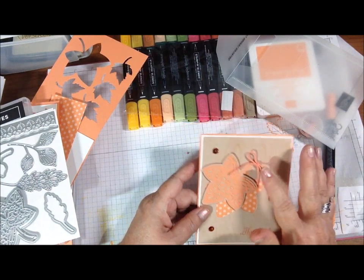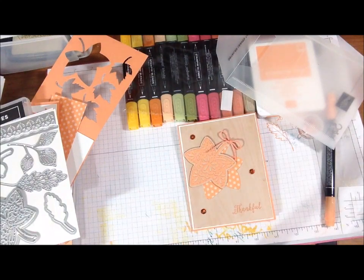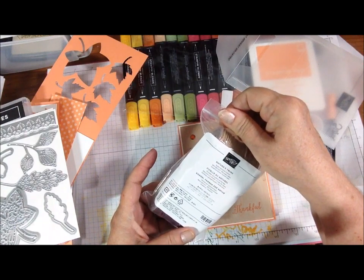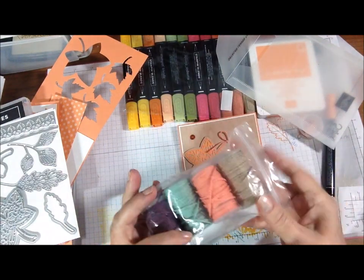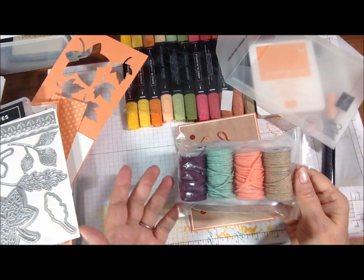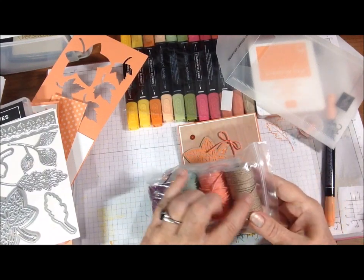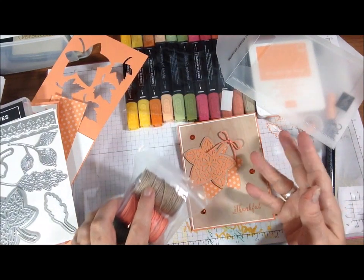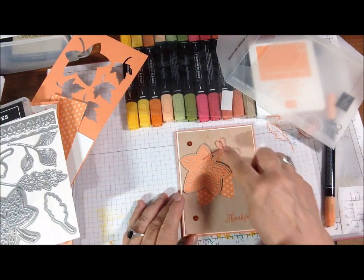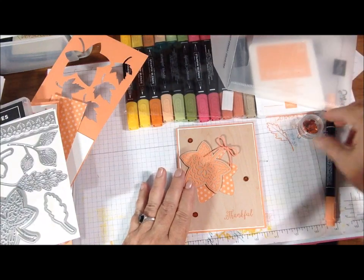And then I had Grapefruit Grove twine out of this. This is available — it's Nature's Twine 4-pack, item 146342 if anybody's interested at Stampin' Up. I'm a Stampin' Up demonstrator, in case you didn't know. So it came in these colors, this one being Grapefruit Grove. I was going to go with this one but I wanted more color on the card, so I did that. I tied a little bow, I popped this up on Stampin' Dimensionals.